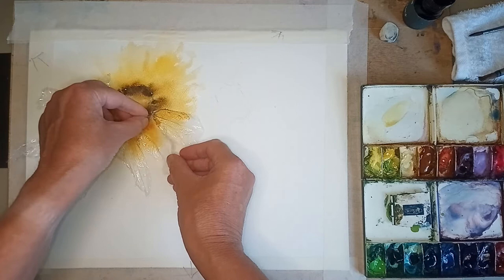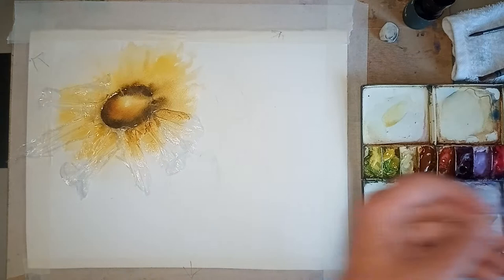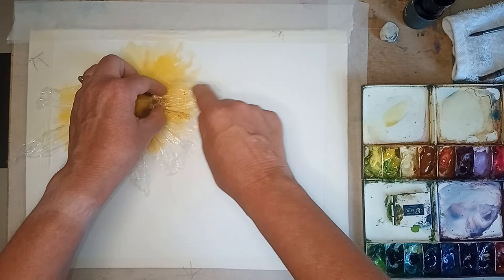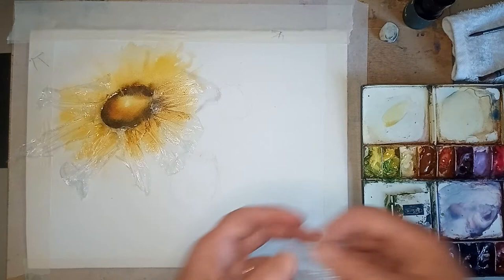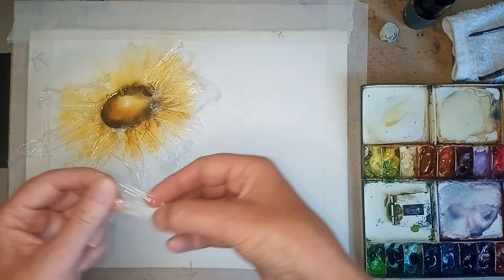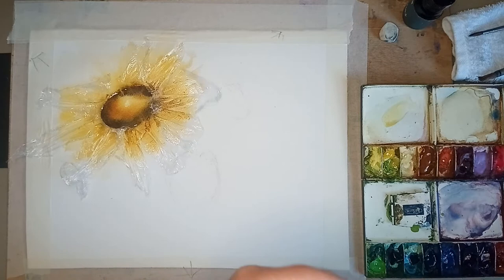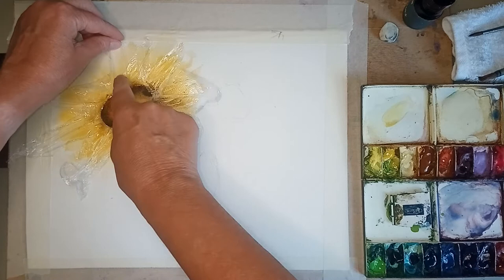You could paint this in a much more detailed way, which is brilliant - everybody's sunflowers are going to come out differently and I look forward to seeing how yours come out. You might have got two or three of these. So I'm just going round like a clock - a little bit here, and finally another bit.